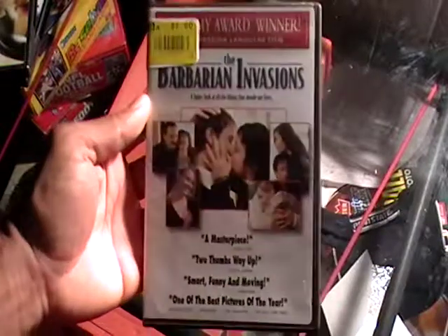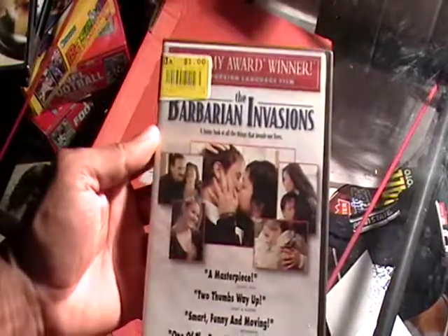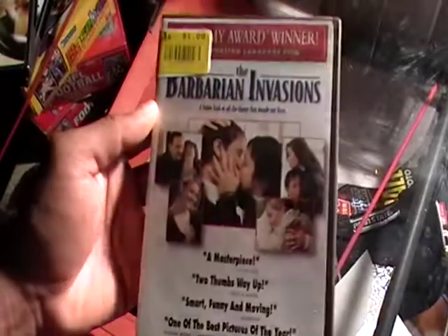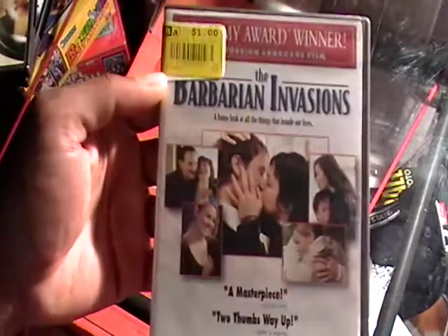We are back with another movie review, and this is The Barbarian Invasions. I believe I got this on a Black Friday sale because it was only a dollar.